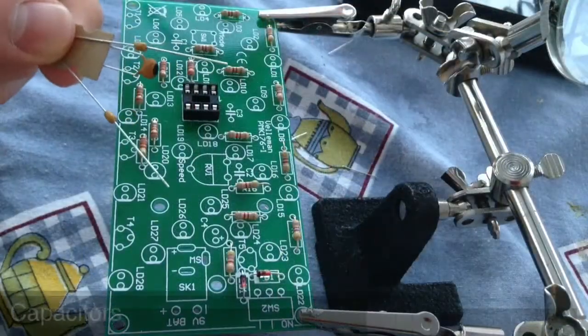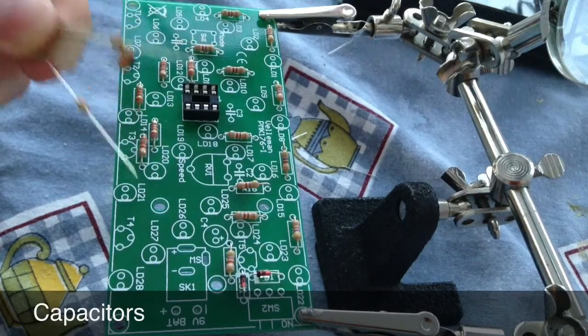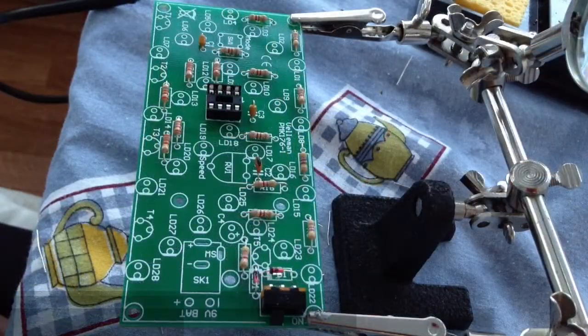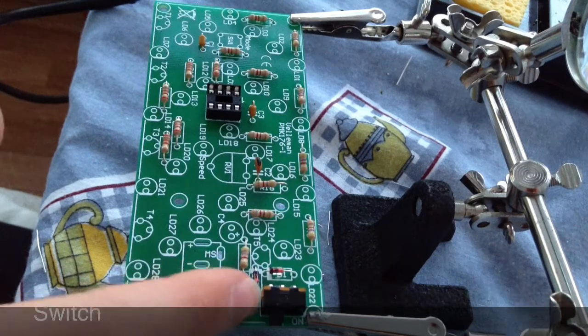Up next are the capacitors. These two capacitors here go in C1 and C3, while this one here goes in C2. Up next is the switch and this goes in SW2 just here.